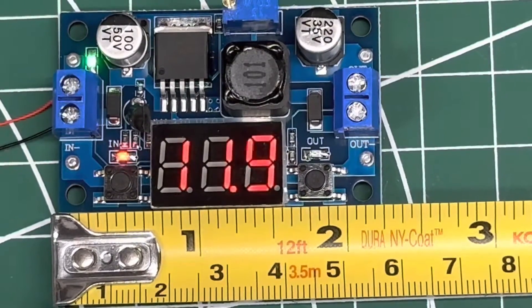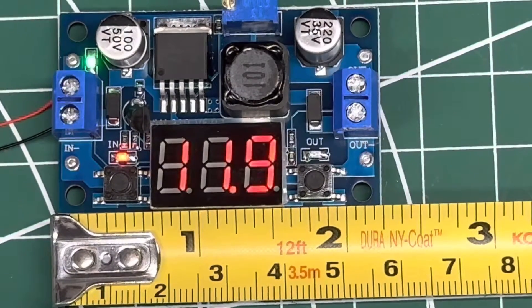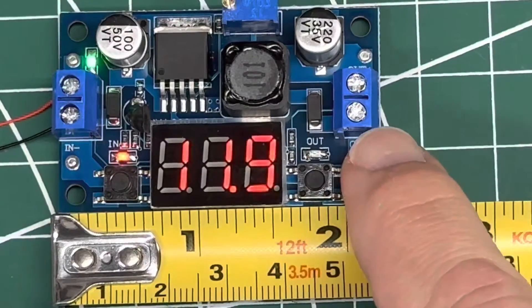This is a little review and overview of the Valifold voltage regulator buck converter. The term buck converter is important here — if you're looking for a voltage converter, you might have come across this. Its voltage range is input of 4 to 40 volts, output of 1.5 to 35 volts.